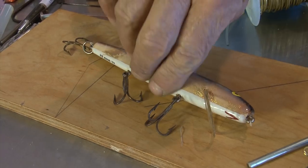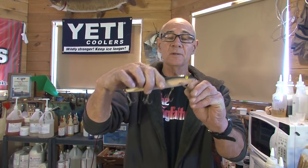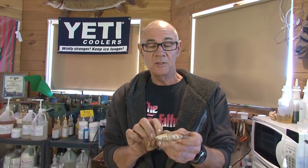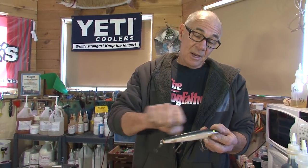Let's make a minnow bait. This is an AC shiner — killer lure — but a couple of things about it: I only want two hooks, not three. This bait is made out of cedar. In the old days, I'd have got a chunk of white cedar or red cedar, taken my jackknife and started to carve. But simplifying things is what it's all about for me these days, and I want to show you the simplest way in the world to recreate an old favorite.